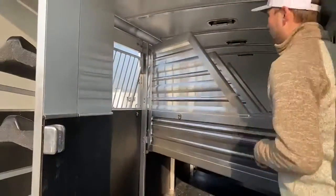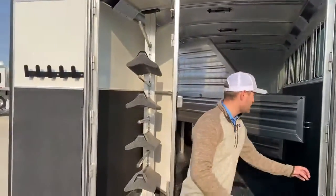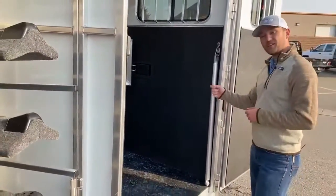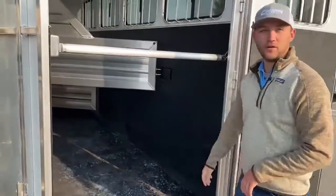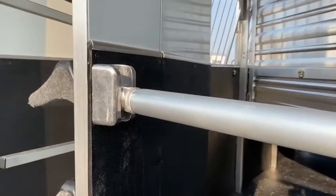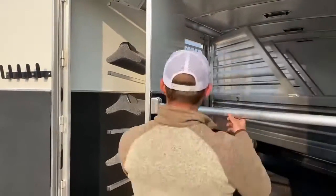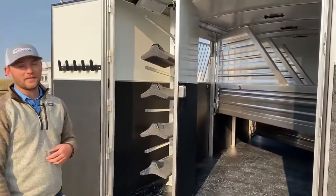All stalls will have two tie rings so you can tie your horses going down the road. Another feature is this cool butt bar — instead of a strap or chain, you can just pull it up and drop it in the hole. It's real simple, real strong, and kind of self-latches. The quicker you can do it, the less time your horse has to get antsy and maybe run into you or hook a leg behind that bar coming out of the trailer.